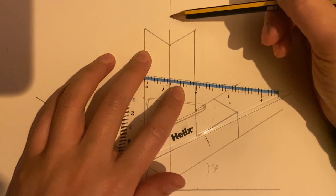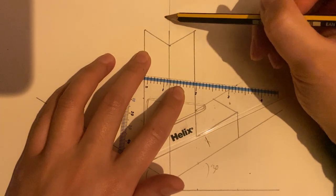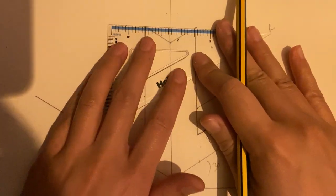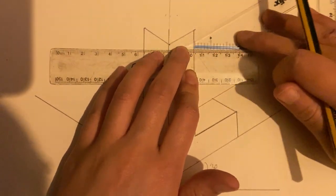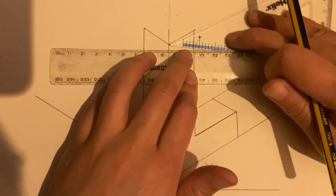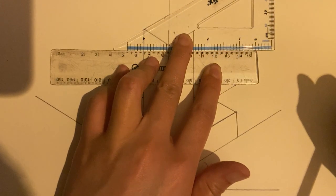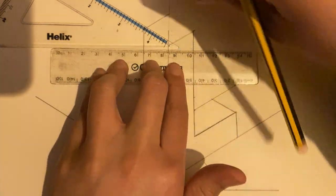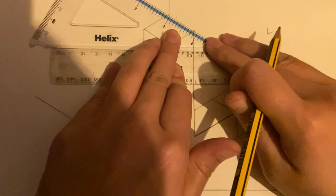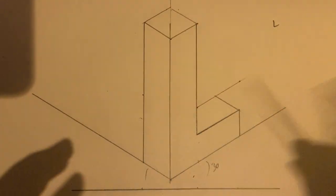The next part is to close this shape up. Make sure the meeting point is on this vertical line, rather than here or here, because then it won't be accurate. Using my marks to make sure it is parallel — just move this along. Move it along on the ruler and you've got the same parallel line. Then switch it around, make sure it lines up with the line you've just drawn, and move it along until it meets that point. Just move this a little bit back and make sure it joins up. And that's your L shape.